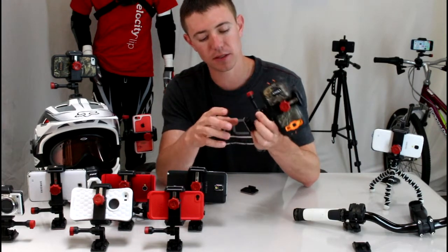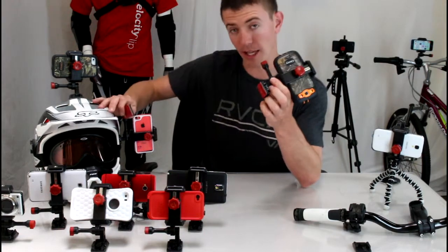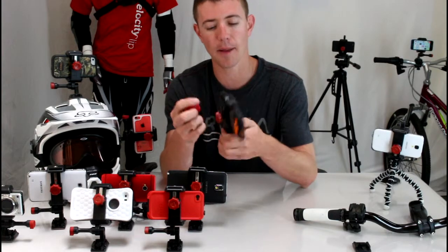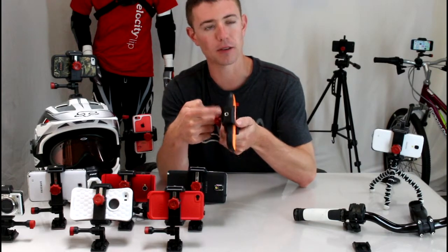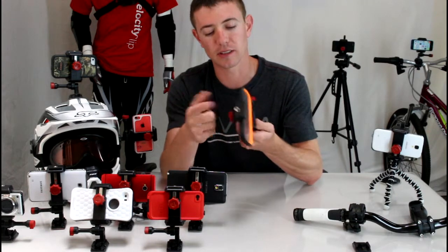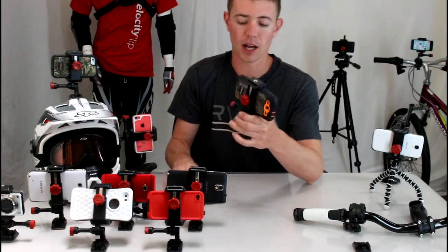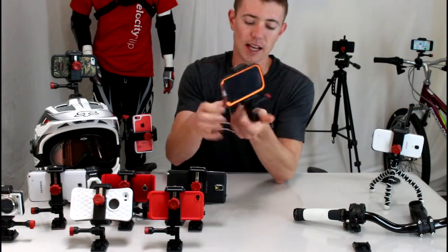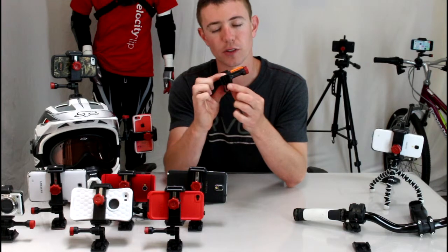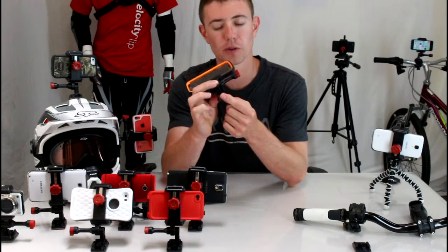The Velociclip has three mounts. It comes with a flat and a curved adhesive mount — these are great for things like bike helmets, surfboards, snowboards, dashboards of your car, things like that. It also comes with a tripod mount, so you can see over my shoulder here I have one mounted to a tripod — a really quick and easy way to mount your phone and film hands-free. These clips unclip and Velociclip has a universal foot that clips in and out of all their mounts and is interchangeable with GoPro as well.